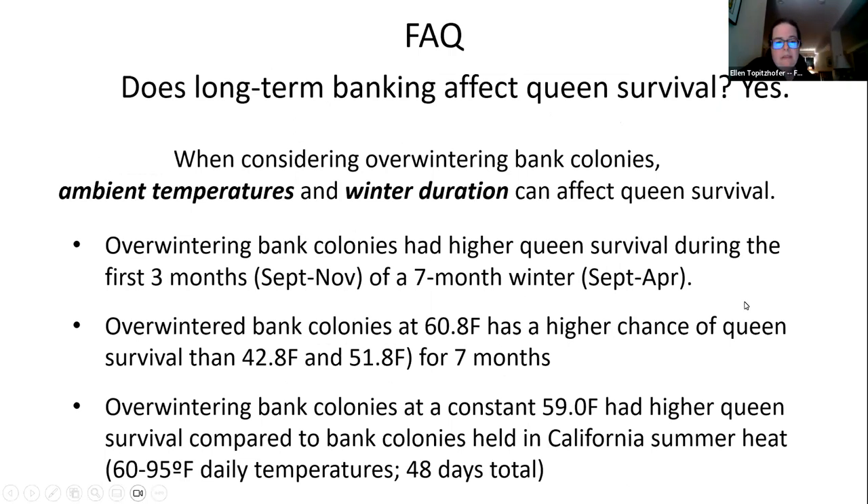Key findings on survival: overwintered queen banks have higher survival in the first three months of banking than over a full seven-month winter. Both ambient temperature and duration of winter affect queen survival. The Quebec group found overwintering at a constant 60 degrees had a higher chance of queen survival than at 42 or 51 degrees Fahrenheit. The WSU study found overwintering at a constant 59 degrees Fahrenheit had higher queen survival compared to bank colonies held in California's summer heat of approximately 95 degrees during the day.